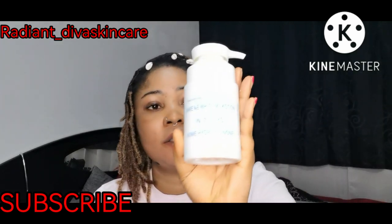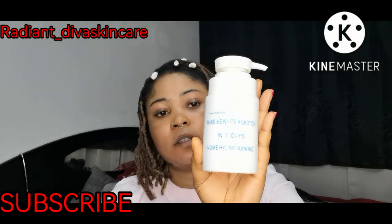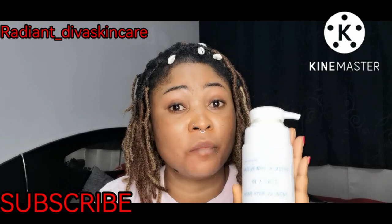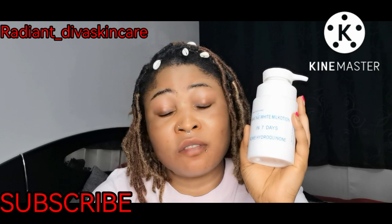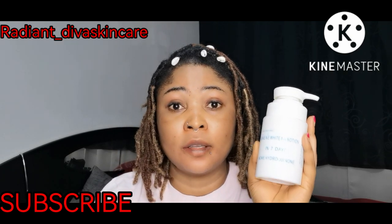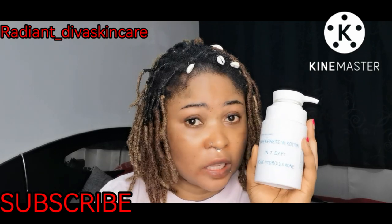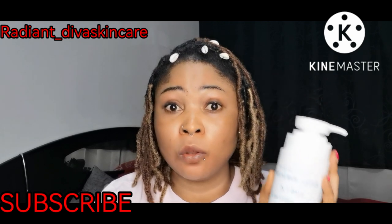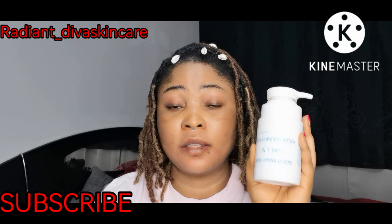So this is it, guys. Can you see? This is the Make Me White base cream. This cream is really, really expensive. If you want to use this as your base to make a whitening cream to sell to your clients, I don't know if you're going to make much gain because this cream alone is very, very expensive.